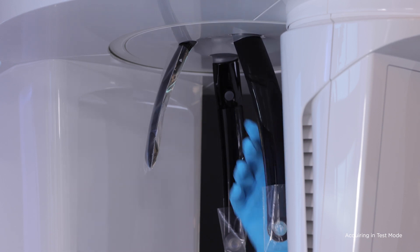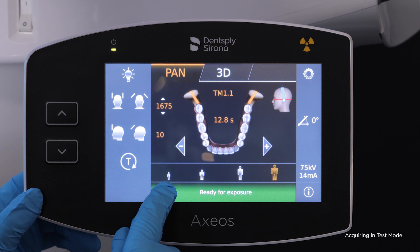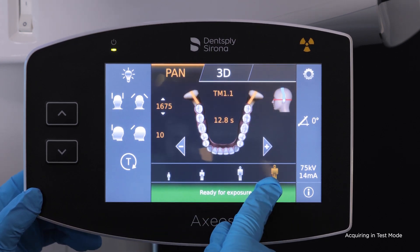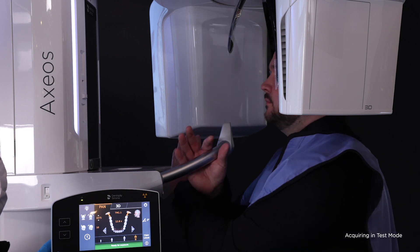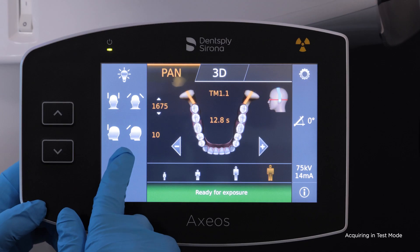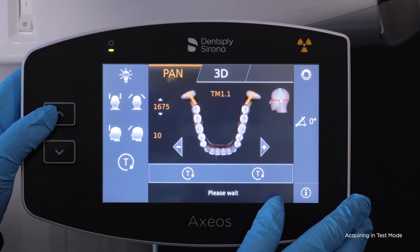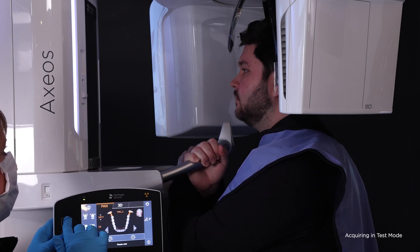Choose the programmed TM1 and the correct patient size on the touchpad. Invite the patient into the machine, have them grasp the handles appropriately, and take a step forward. Raise or lower the machine to the correct height so that the temple supports close directly on the ear canals.